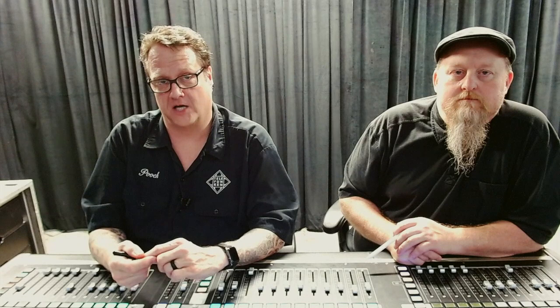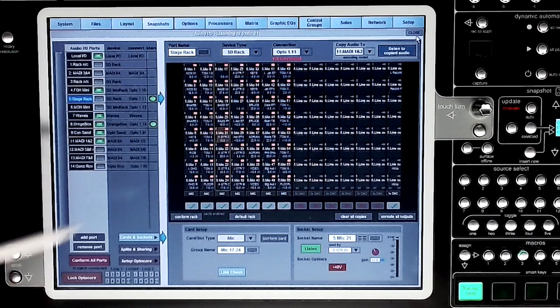By selecting any input in this window with the listen button engaged, it sends the mic pre to the solo bus and allows you to hear the selected input without any channel processing. This makes for a very quick line check when you have access to all of your inputs in one page.